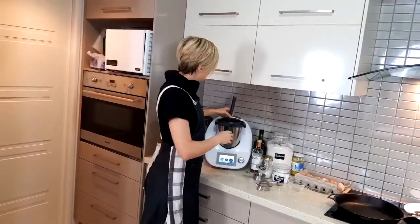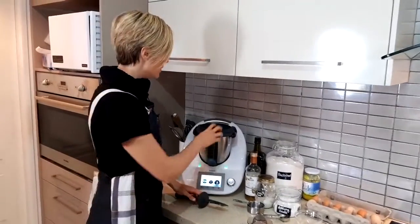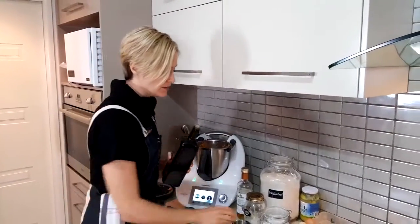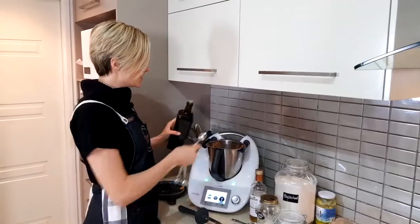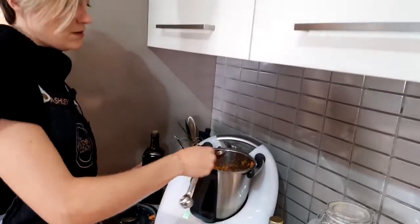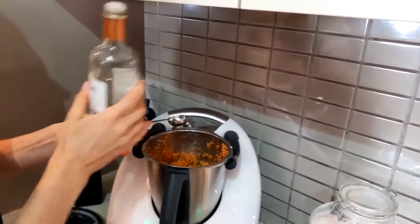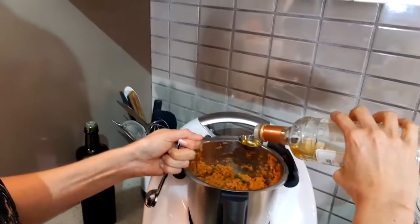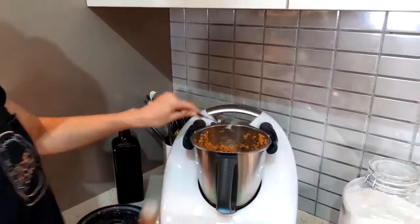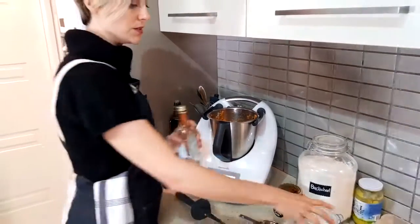Another little trick: if your food processor is having trouble breaking everything down and getting the liquid content out of the vegetables, add in the liquid component from the recipe just to give it a bit more liquid. So we've got our two tablespoons of olive oil that can go in now, and our two teaspoons of apple cider vinegar. It doesn't have to be exactly precise. Don't skip out on the vinegar step because we are using baking soda.